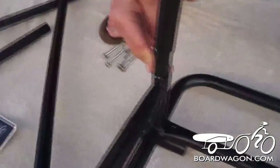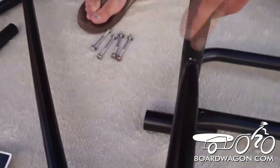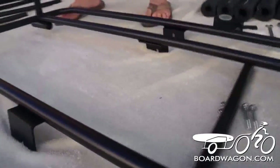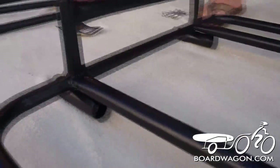We bring it to the front, it's off, you bring it on, push it down. Do the same thing on the other side — short end first so it slides on, bring it to the front, push it down.